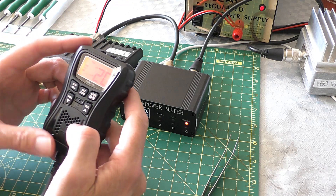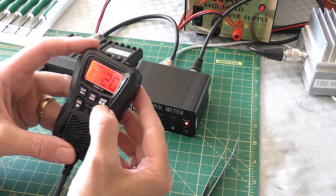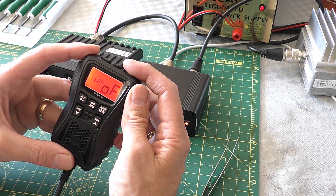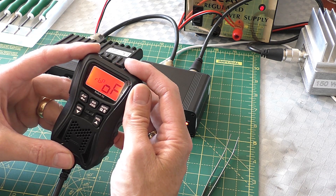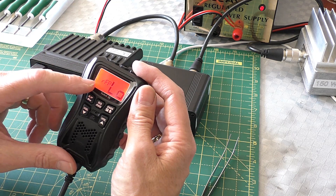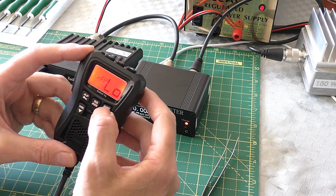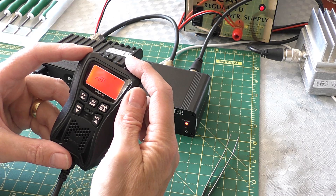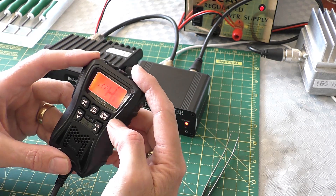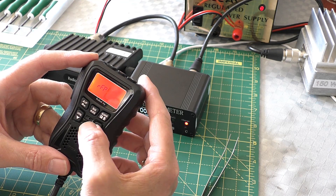Let's go into the menu system now and see if we've got any way to adjust the power - we should have an extra option. To go into the menu system, hold down the F key. Here we go - that's background color, that's key beep, that's the Roger bleep, that's the squelch. And there you go - RFP. That must be RF power. If I press that: low, medium, high. Oh, that's cool. So that's the settings - we should now test those on low, medium, and high on UK FM.